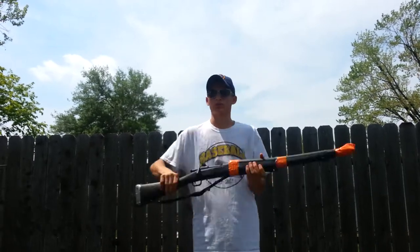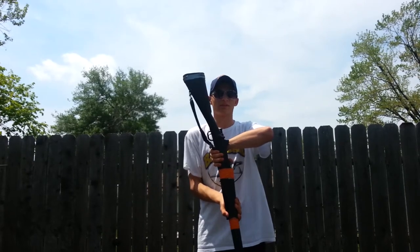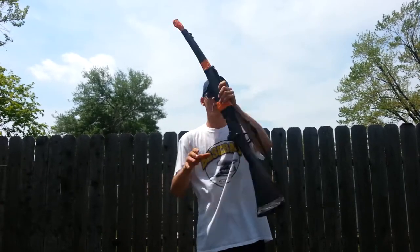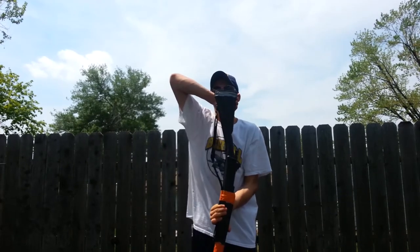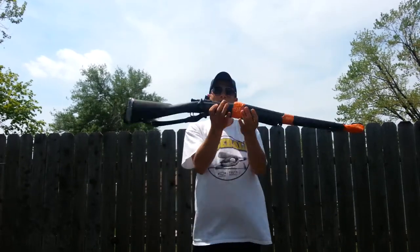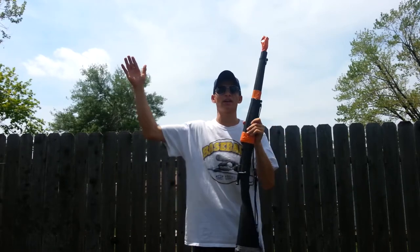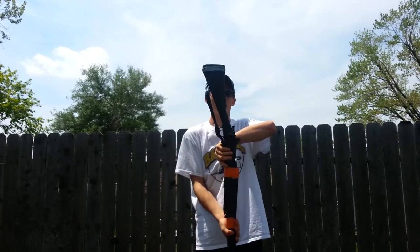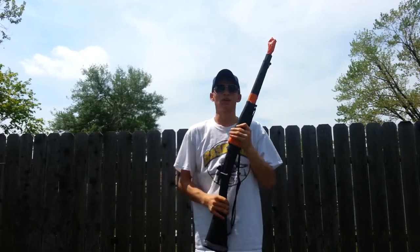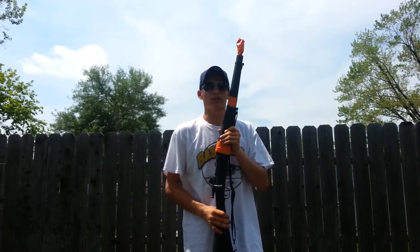So, a normal power spin is just when it rotates all the way around like this. What this is, is that as you're rotating it, when it gets about halfway here, instead of going all the way down like this, you're going to take your right hand and stop it as it's coming right here rather than down here. For the rest of this video I'm going to show you from all angles, fast and slow so you guys understand.